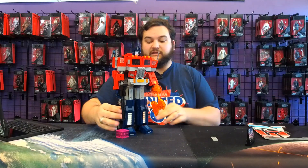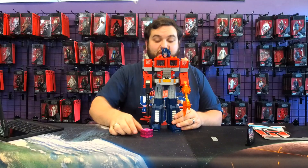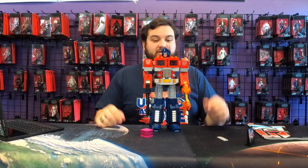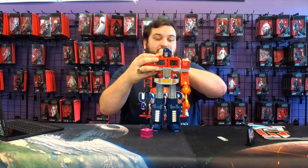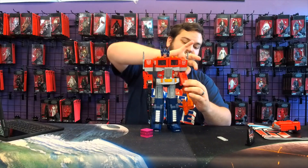I honestly hope to do more LEGO reviews at some point here on Bay 12. I know that's not something we do a lot of content on, and I know a lot of our Bay 12 fans are LEGO collectors themselves and like to build LEGOs. LEGOs are a lot of fun — it's an iconic brand that's been around for a long time.